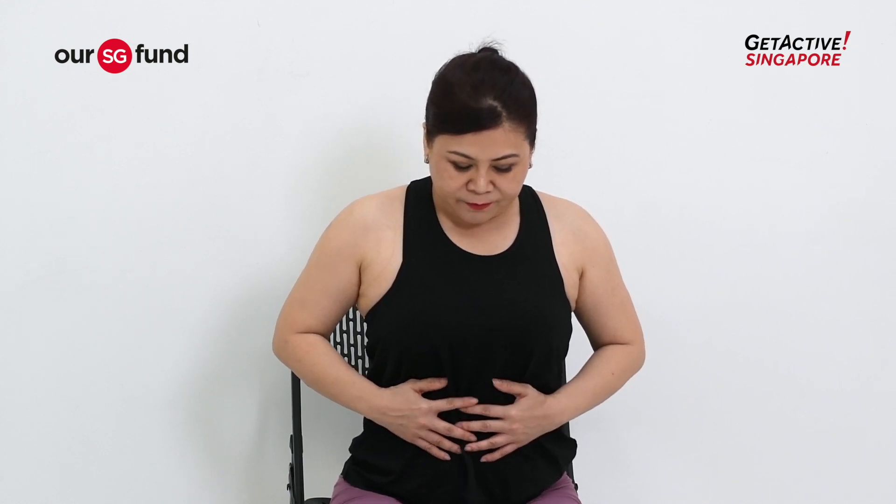Let's try propulsive breathing — kapalabhati — for 10 more times. Ready? Breathe in. Let's go. Towards the last exhalation, empty your breath and hold your out-breath — three, two, one. Now relax and breathe in slowly.